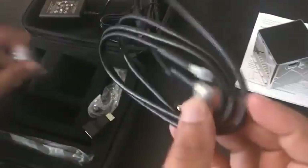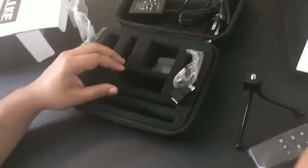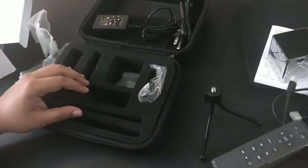Here is the HDMI cable that comes with the projector, and here is the remote. This is like an HDMI adapter which you can use with your laptops.